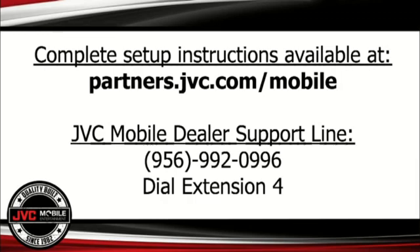For further information on setup steps and phone specifications needed to work with these JVC receivers, complete setup instructions are available at partners.jvc.com/mobile. For additional assistance, you can also contact our JVC Mobile Dealer Support Line at 956-992-0996. When the audio prompts are heard, simply dial extension 4 and it will take you to a JVC Mobile Dealer Support Specialist.